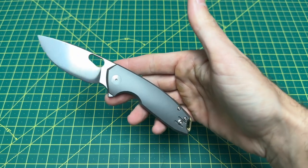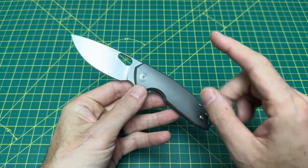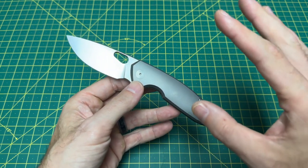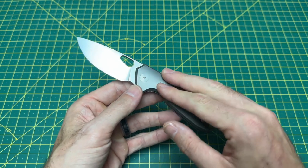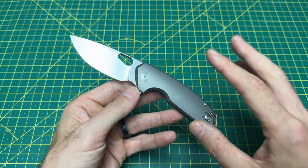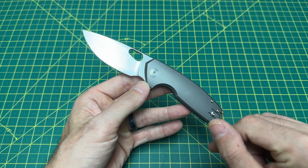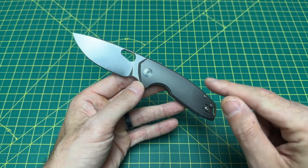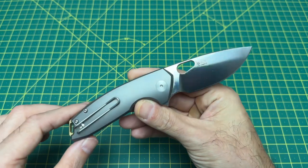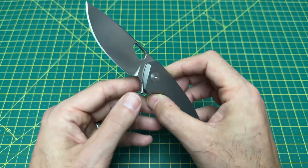Titanium just happens to be the handle material on my model. I've handled the other two models in denim micarta and black G10 and those are easily just as good. I'm just a sucker for some good raw plain titanium. But before we go any further, I want to thank you guys for tuning in — please hit that subscribe button and let's take a look at some overall specs on this EDC banger of a knife.